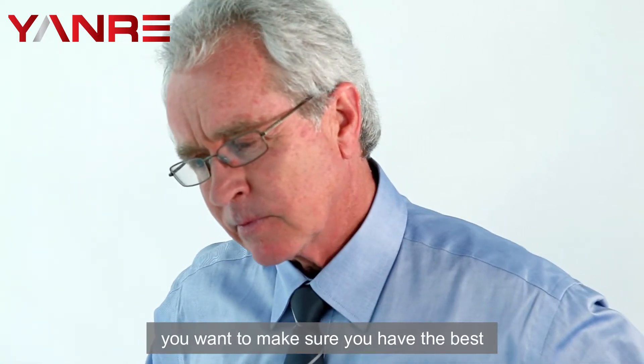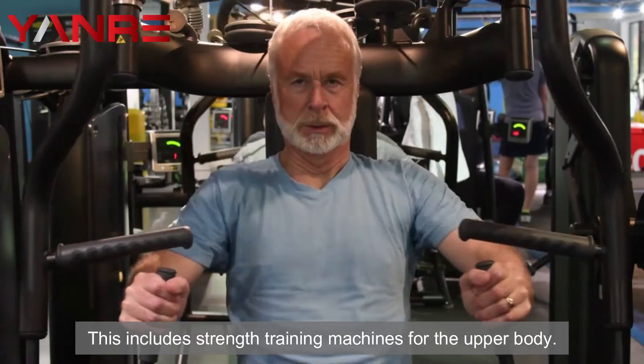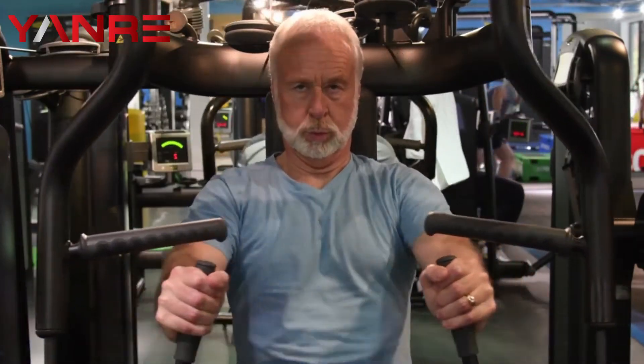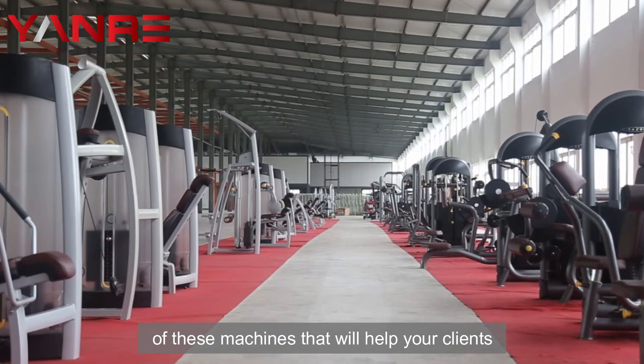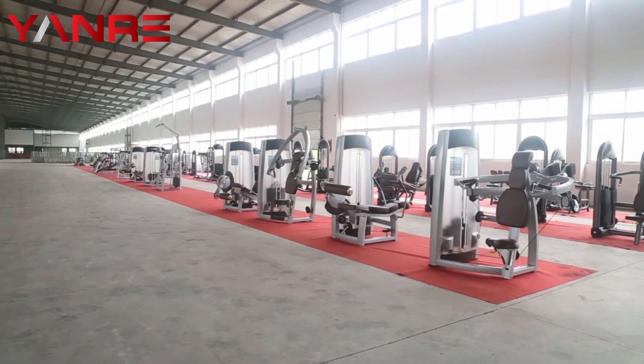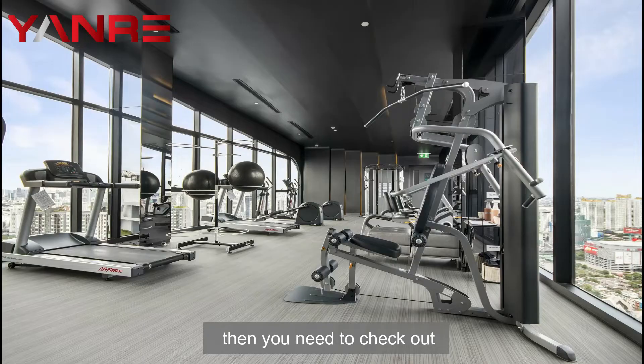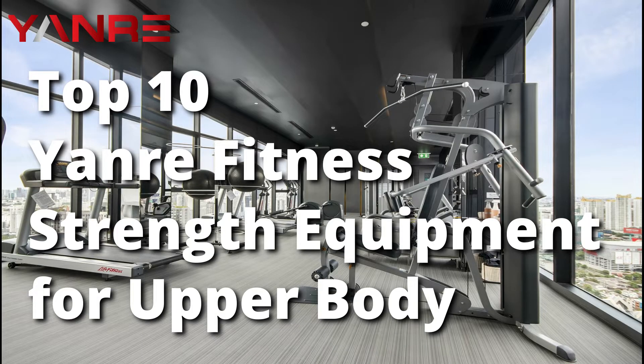As a gym owner, you want to make sure you have the best commercial gym equipment to offer your clients. This includes strength training machines for the upper body. Yonra Fitness has a great selection of these machines that will help your clients get the most out of their workouts. If you're looking to add some serious strength training to your gym, then you need to check out the following 10 Yonra Fitness Strength Machines.